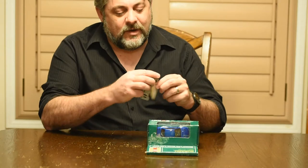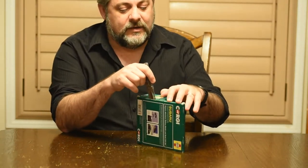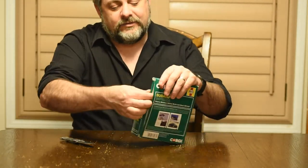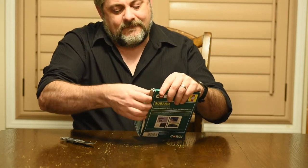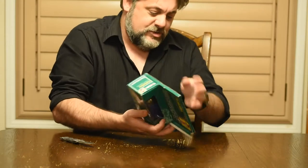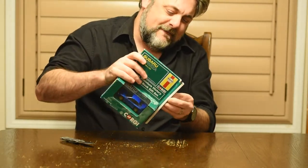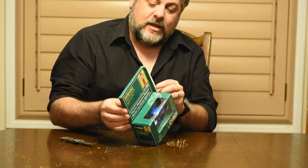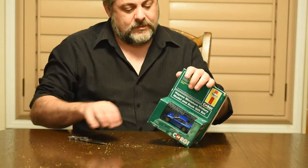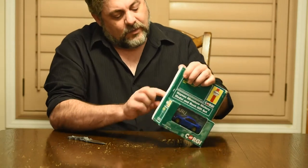Obviously I took it out of the shipping box — let's see what's inside this back section. Shaking it around, it's in there good. That's harder than I expected — let's try the other side. I wasn't sure what to expect.